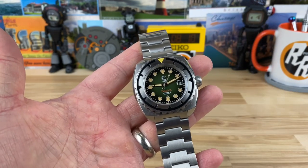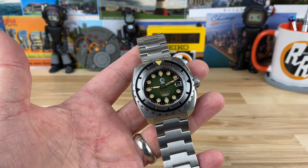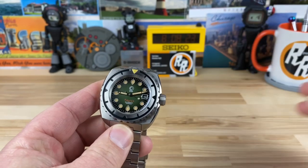Please understand this is a snapshot in time, so a year from now don't be like, "Hey, I can't find one of these for $599, they're selling them for $799." $599 is the pre-order price. So let's get into the watch now.